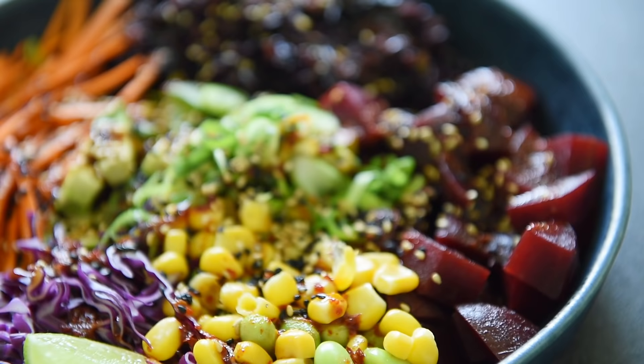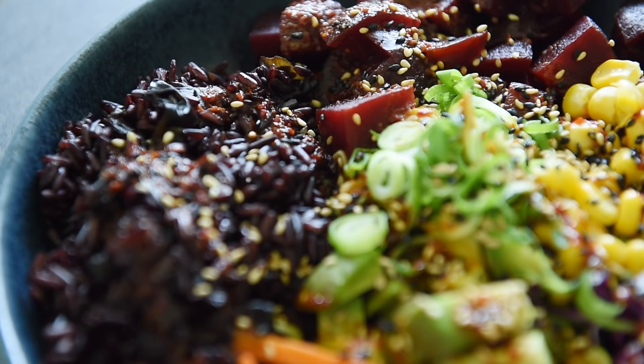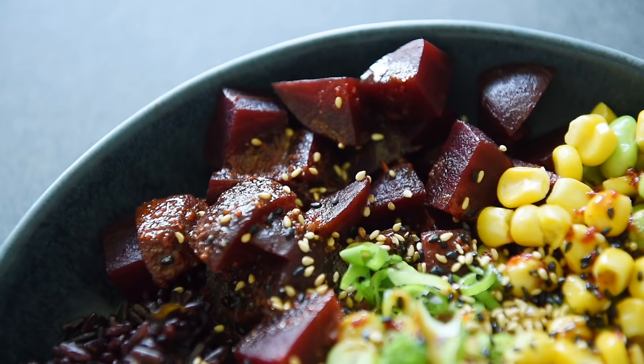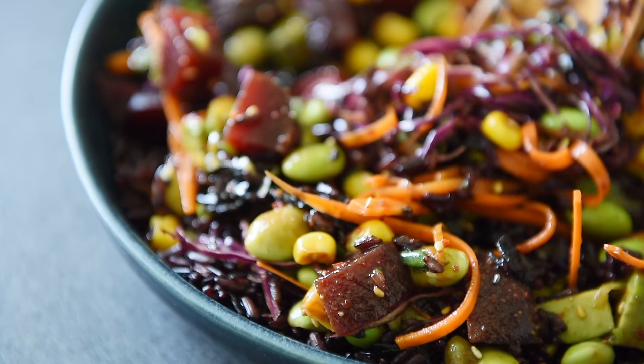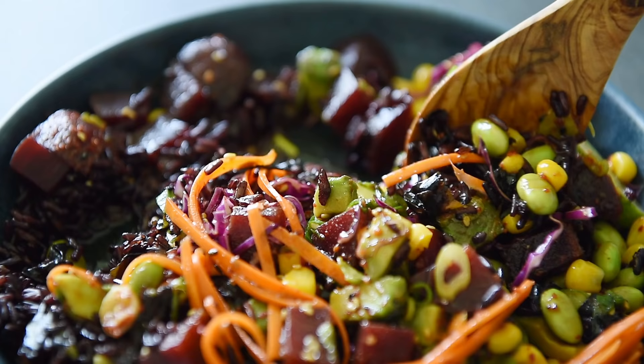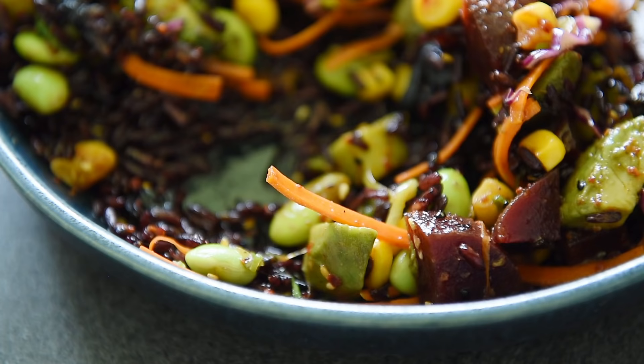The rice definitely just absorbs all of that delicious dressing. And of course you don't have to use black rice — you can use whatever rice you have on hand. I would recommend short grain or sushi rice. The crunchy texture from the thinly sliced matchstick carrots and the shredded red cabbage is just delicious. The edamame and the corn also add to that crunchy texture, and the corn adds that delicious sweetness that goes really well with the acidity in the dressing. Of course the avocado adds that delicious buttery texture that goes really well with those cooked beets as well as the soft, fluffy rice.